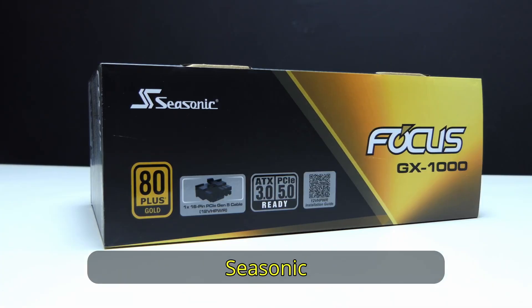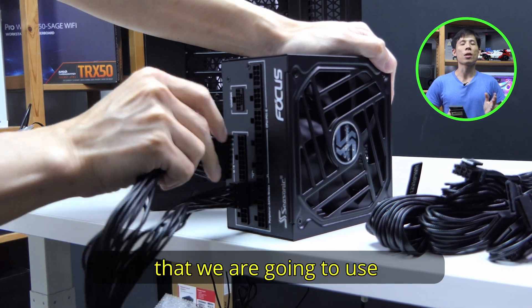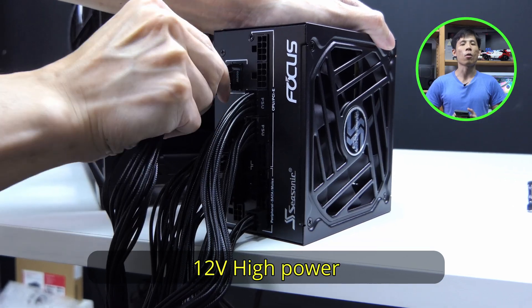So how much power do we need? We have this Seasonic 1000W power supply. It is ATX 3.0, which is good for our graphics card. Power cables we are going to use are the standard 24-pin for the motherboard, two 8-pin CPU cables, setup power, as well as 12V high power for the graphics card.